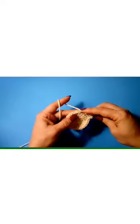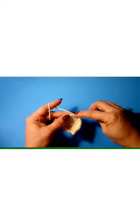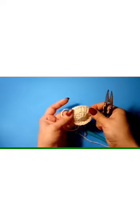Then we're going to slip stitch really loosely — not tight — in the next nine stitches: 1, 2, 3, 4, 5, 6, 7, 8, 9. On your 10th stitch, single crochet, chain four — 1, 2, 3, 4 — then slip stitch to join and fasten off. Leave a 6 to 8 inch tail. What we've done is made our ears; the slip stitches are going to be at the bottom.